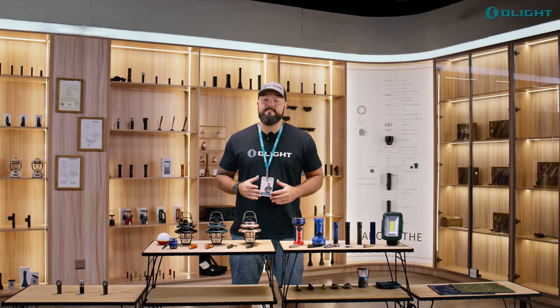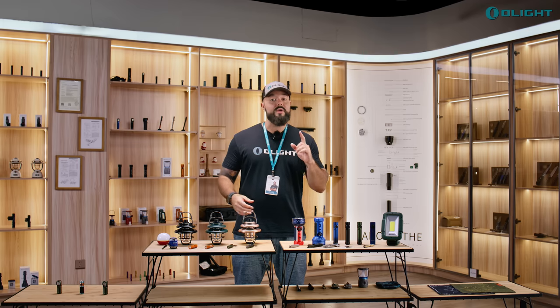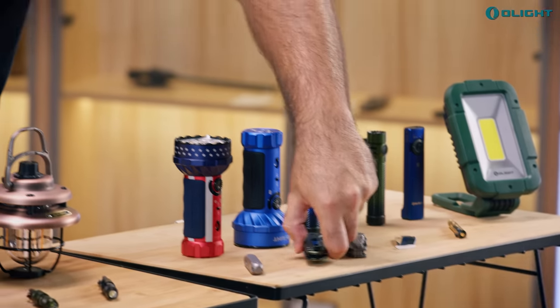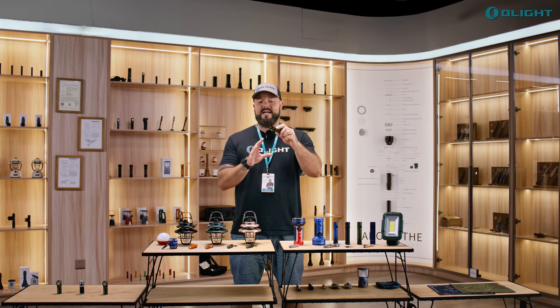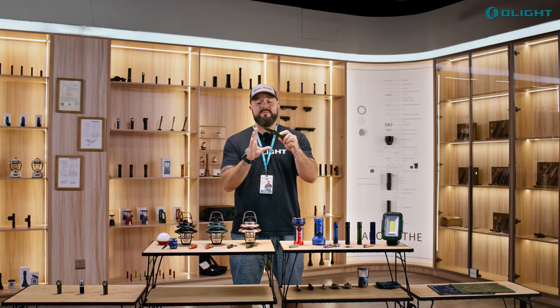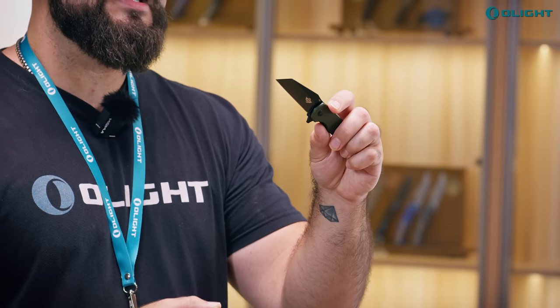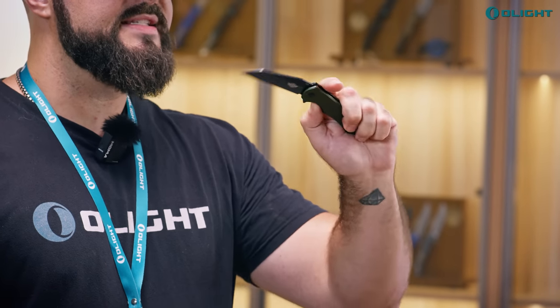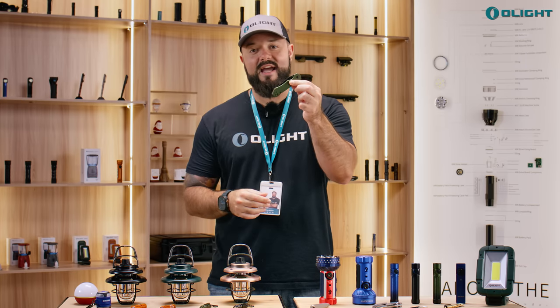We also have a couple of new O-Knife models. First is the original Freeze — we previously came out with the Freeze 2 and Freeze 3, but never sold the first Freeze until now. It launches in OD green with aluminum scales, a deep carry pocket clip, and flipper with ball bearing action. It features a beautiful Warncliffe blade at 3.26 inches, 154CM steel, and weighs 3.39 ounces — perfect parameters for an EDC knife.